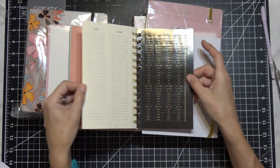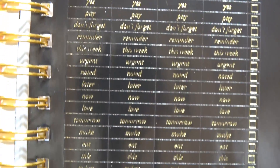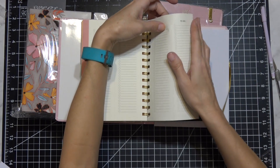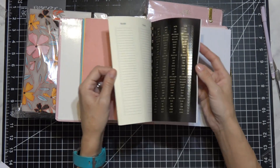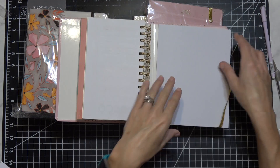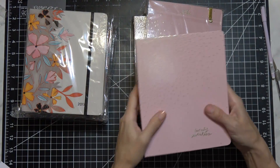In the back of the planners they give you a bunch of planner stickers - basically the same ones I showed earlier but a ton of them, all perforated so you can rip them out. My planner doesn't have that feature so that's really cool. They also have perforated notes and goals sheets in the back, plus a pocket.